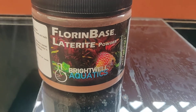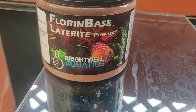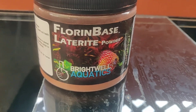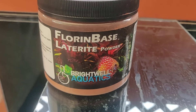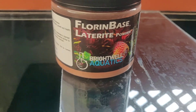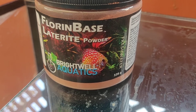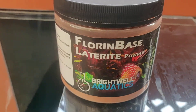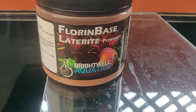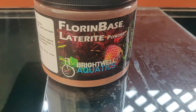Hello everyone. I decided to upload this small video about this product from Brightwell Aquatics called fluorine-based laterite powder. It is basically a powder that is supposed to give iron to your substrate. Since I am setting up a new tank using Dr. Novak's slow-moving plenum technology, I will be using this to provide some iron to my substrate.